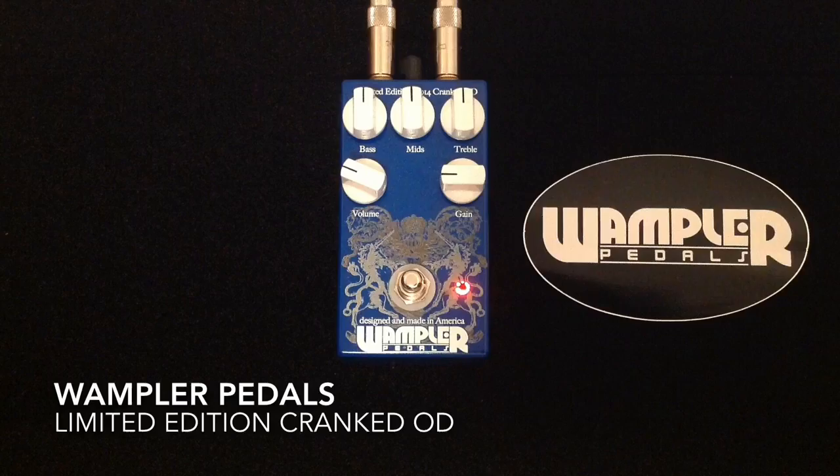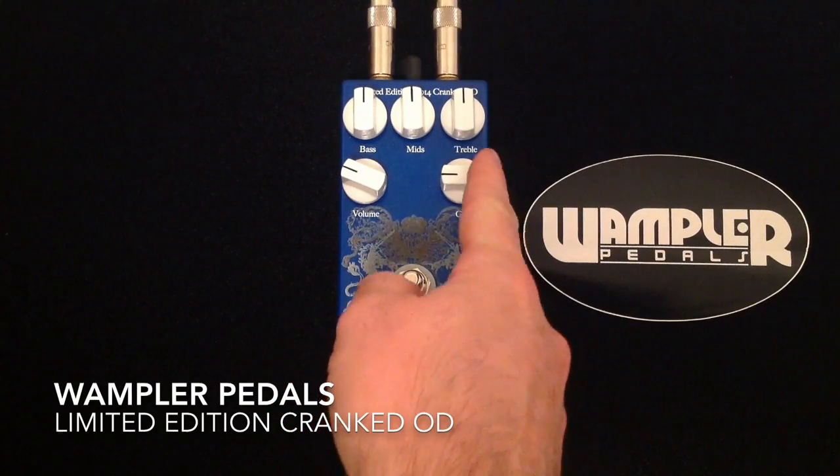Just backing off a little bit on the guitar's volume there, so I'll do that again. Here's full, and then I'll back it off and just let you hear how well it cleans up. So it cleans up well when you back off on your volume, and that is with humbuckers — which is even more evident with single coil.